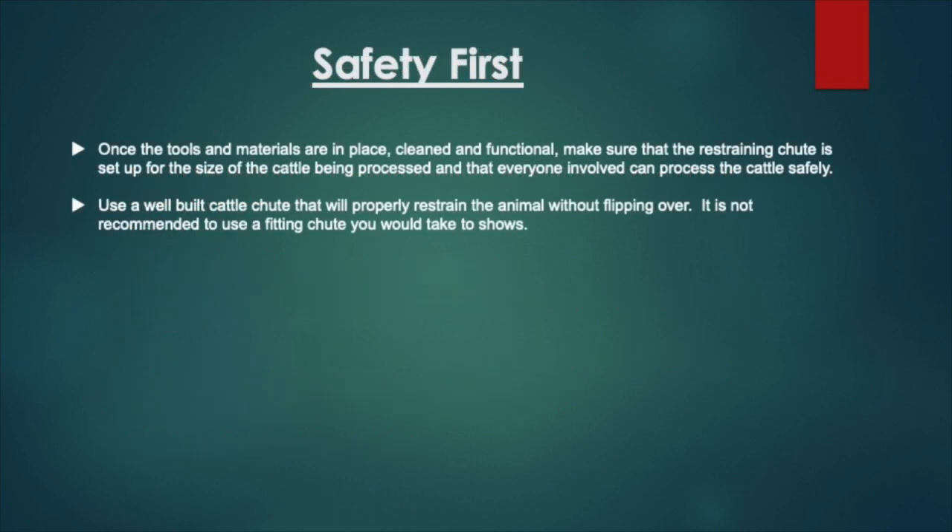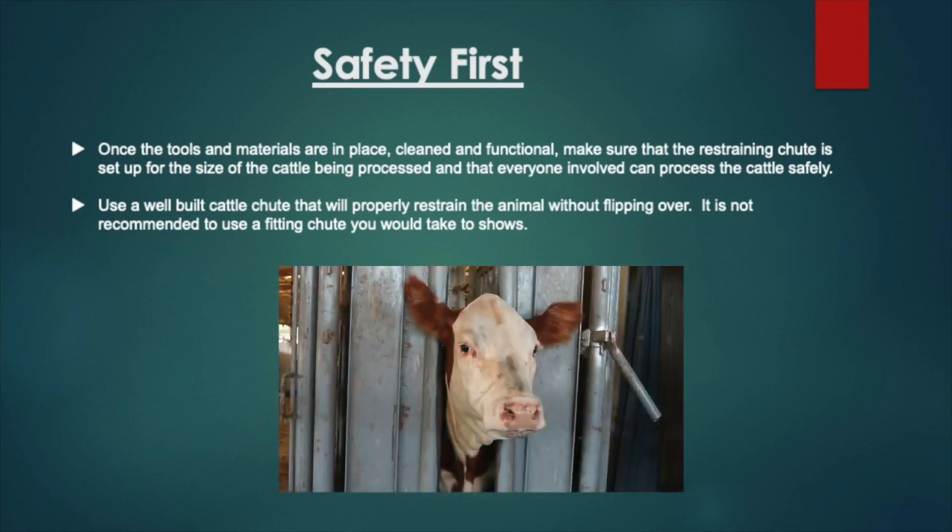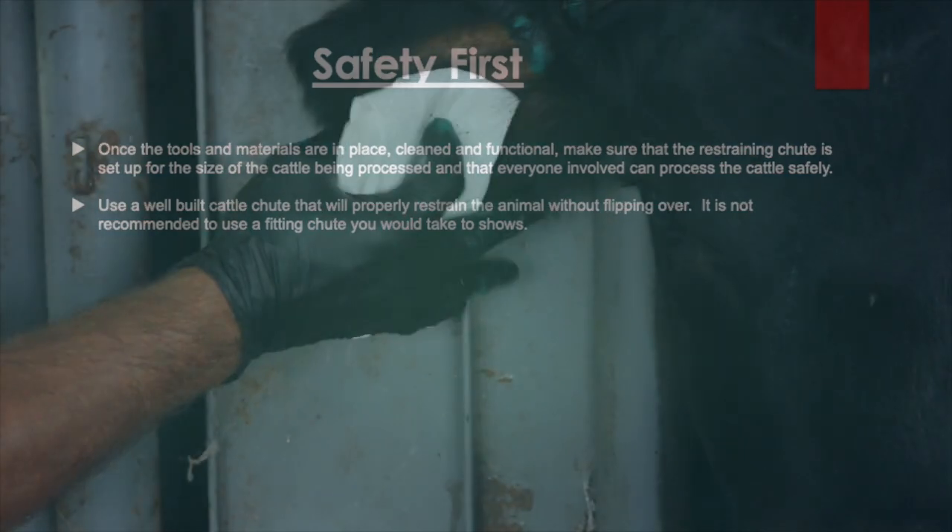Before we get started, remember that safety is definitely first. Once the tools and materials are in place, cleaned and functional, make sure that the restraining chute is set up for the size of the cattle being processed and that everyone involved can process the cattle safely. Use a well-built cattle chute that will properly restrain the animal without flipping over. It is not recommended to use a fitting chute that you would take to shows. Now, with everything in place and everything being safe, let's get started.